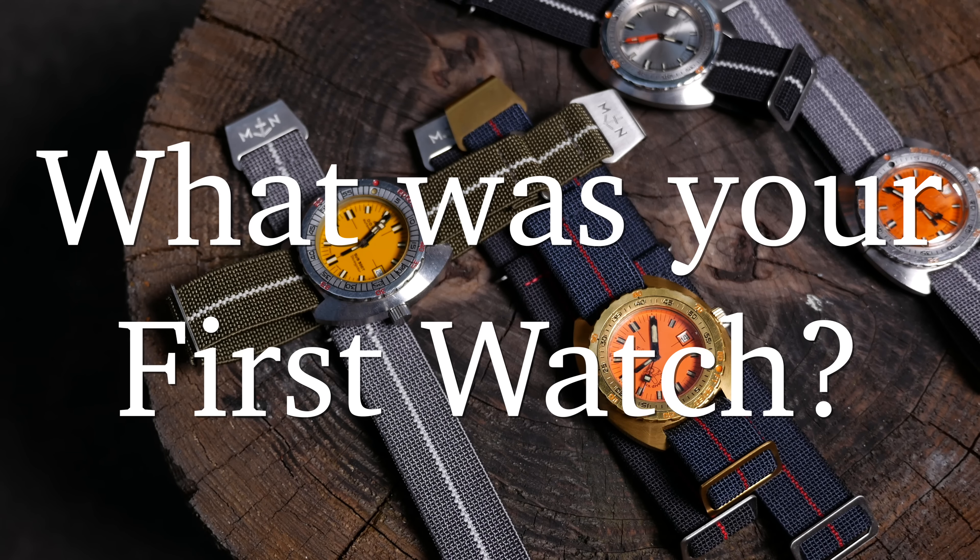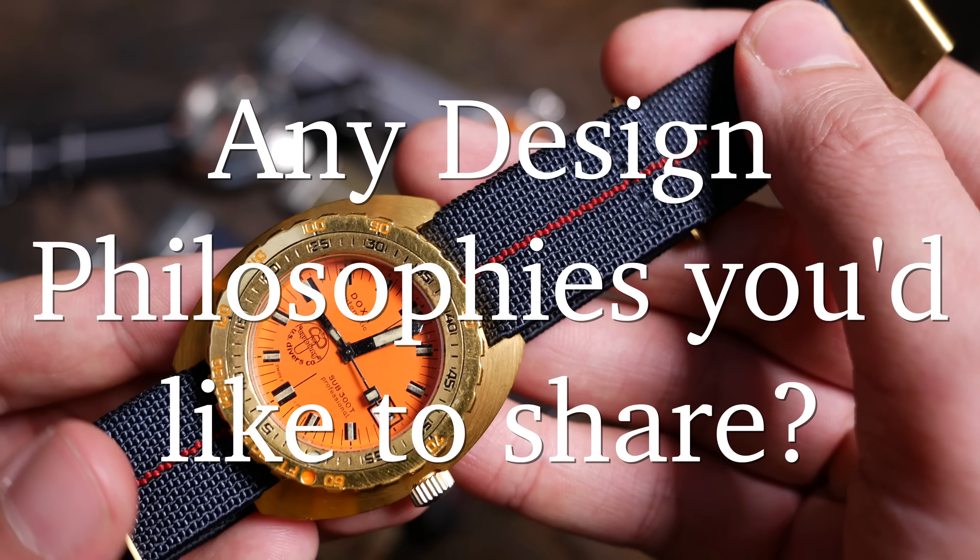What was your first watch? I have absolutely no idea — please don't ask me this. I really don't remember. I got it from my grandmother but I have no idea what brand it is. It's still in Holland. My parents still live in the house where I was brought up, so there's like a big box marked Erica, and I have to pick it up sometime.